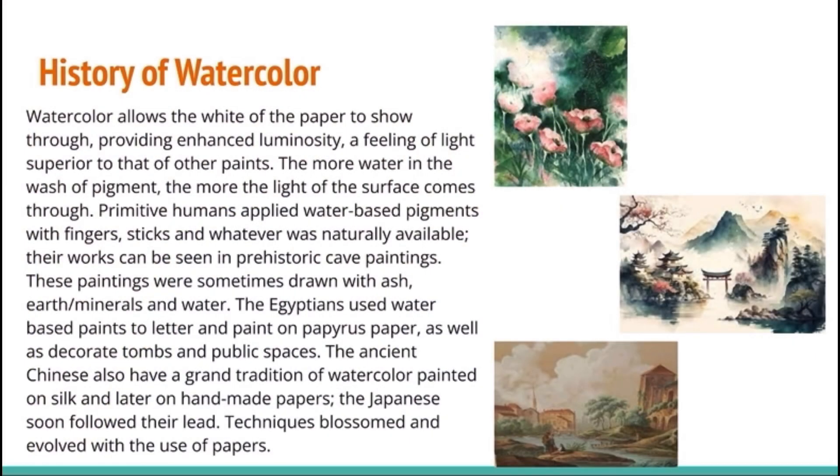History of watercolor. Watercolor allows the white of the paper to show through, providing enhanced luminosity, a feeling of light superior to that of other paints. The more water in the wash of pigment, the lighter the light of the surface comes through.